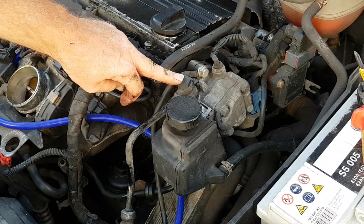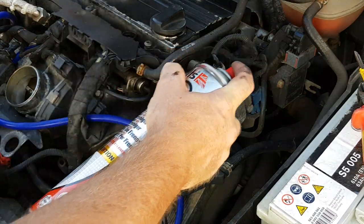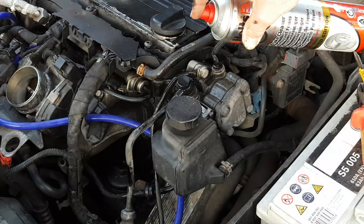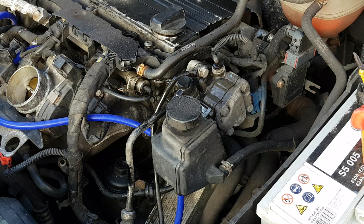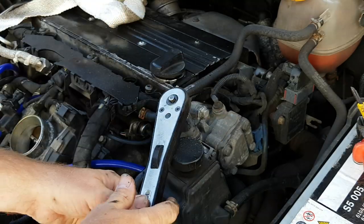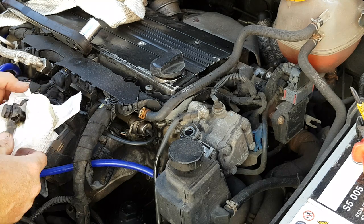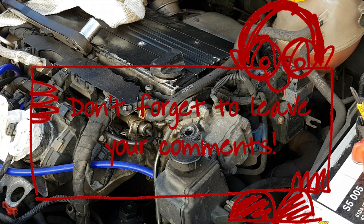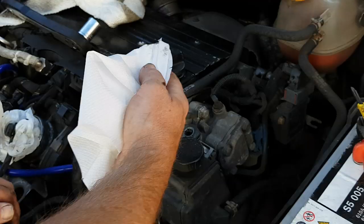Now you can struggle on without loosening the PAS pipe from the pump, but I'm going to loosen it. Give it a good spray with brake cleaner to make sure there's no loose dirt that could get in and contaminate the system. Loosen the PAS pipe off with a 19 millimeter socket or spanner and lift it out of the way — I'm just wrapping the end in some tissue because the PAS fluid is not filtered.